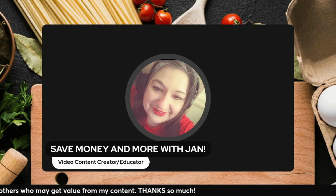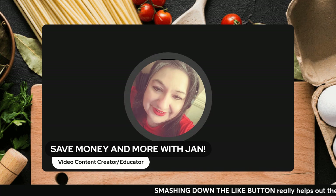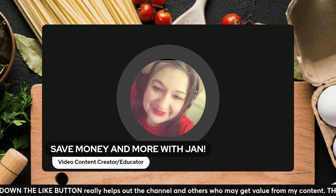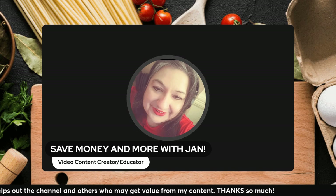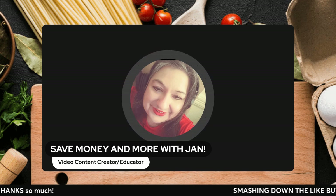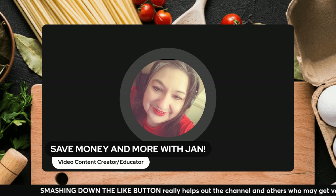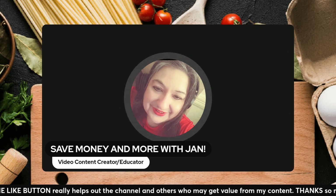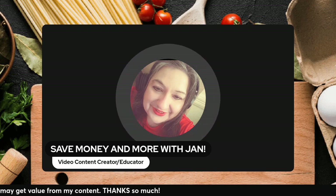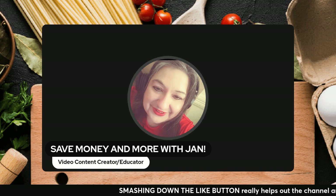Then break open that can of Progresso lentil soup — the one that's already done up. You do absolutely nothing to it; just open it up and pour it into that saucepan where the onion was simmering. Then get the small can of tomato sauce — I think it's eight ounces. Not tomato paste; use tomato sauce. I always suggest buying those small cans for such purposes. Take that small can of tomato sauce and mix it into the lentil soup and onion combination.